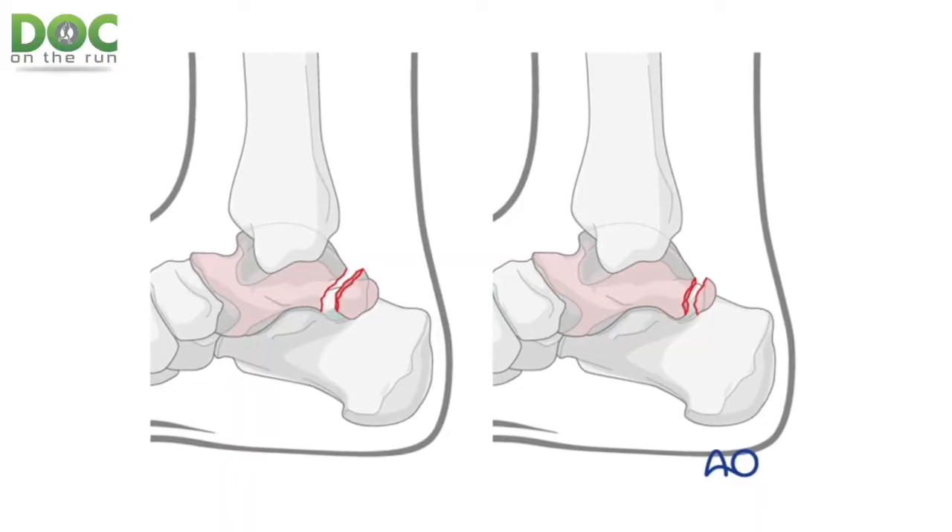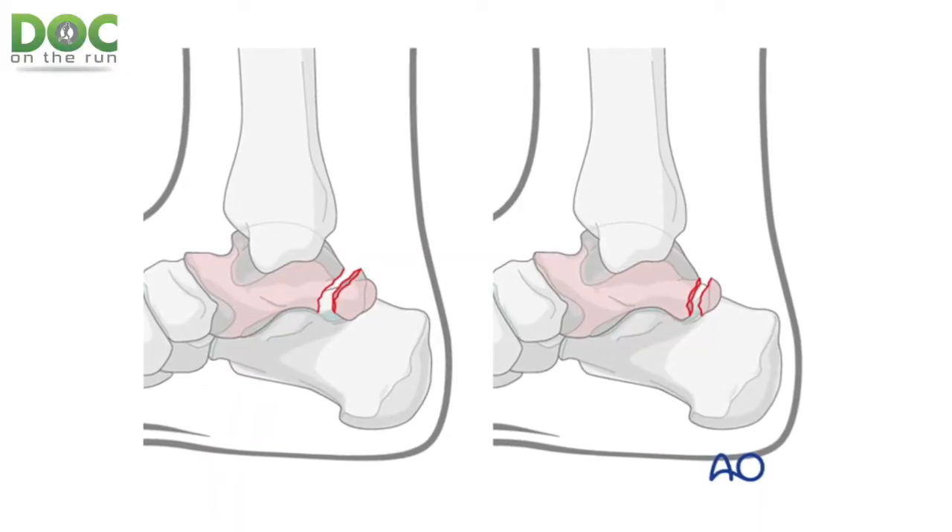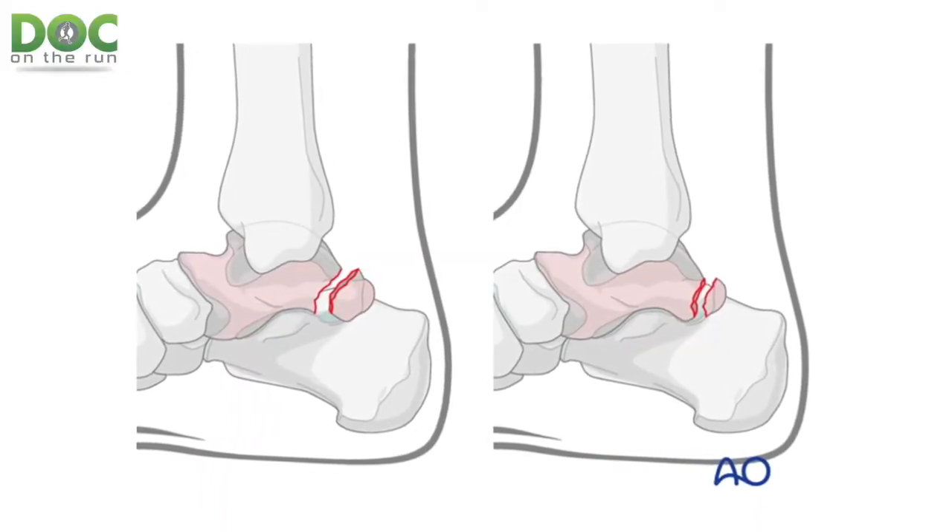Sometimes a posterior process is an actual fracture, and sometimes it's a natural occurrence where the bone just hasn't fully ossified — technically called an os trigonum. It just means you have a natural separation of two pieces that never completely fused together. And sometimes patients are told they have a posterior process fracture when they really don't.